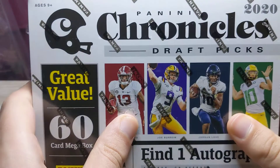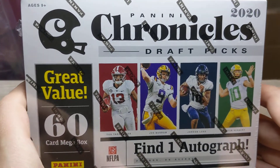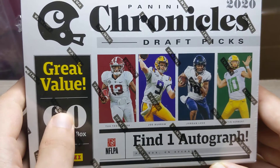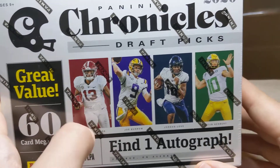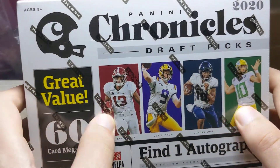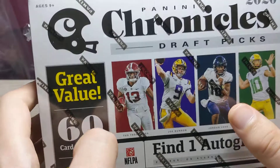Today at American Sports Cards UK we will be opening a Chronicles mega box — 60 cards, 12 parallels, one autograph, all of those beautiful rookie cards, possibly able to be hit. So let's get this open and let's see what we get in this pack opening.